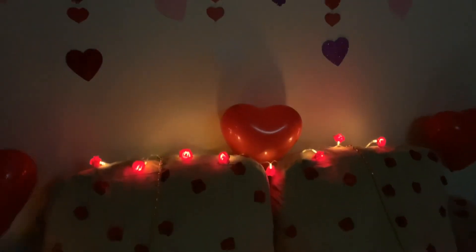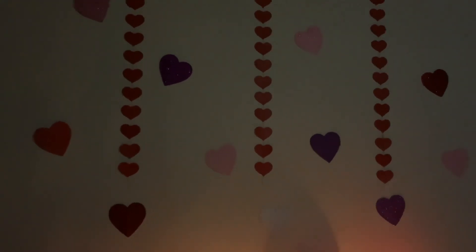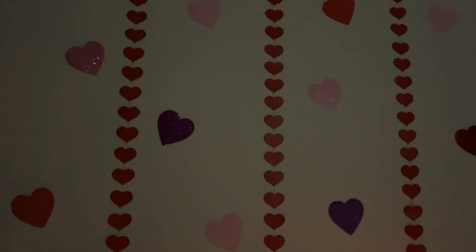This is my simple and yet elegant Valentine's Day decoration. Hope you like it!